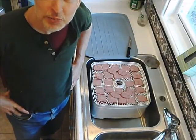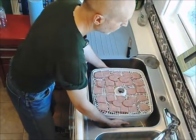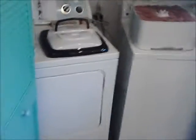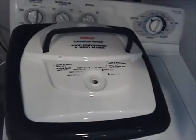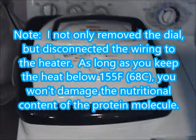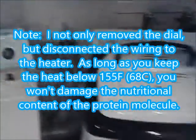The top part of this jerky maker — the fan — is in my little laundry room. I'm going to carry this over to it next. There it is on top of my washer and dryer. I'm now going to put the lid on it. This is made by Nesco, American Harvest Food Dehydrator and Jerky Maker. It used to have a temperature dial on it. However, I do not want any heat applied to my jerky, to get the best jerky possible with the highest protein concentrated in it.